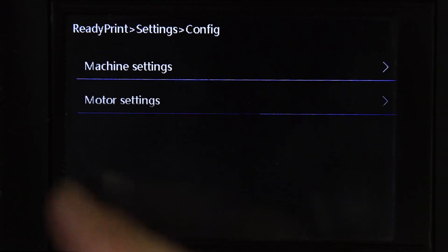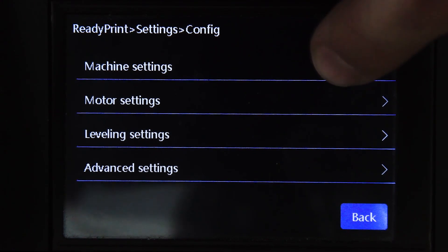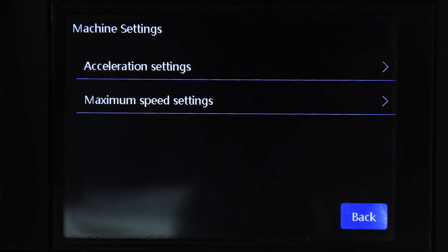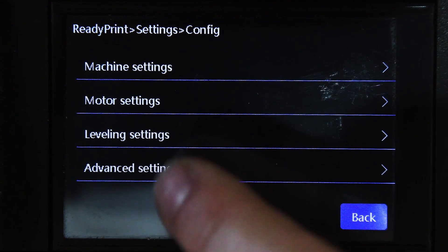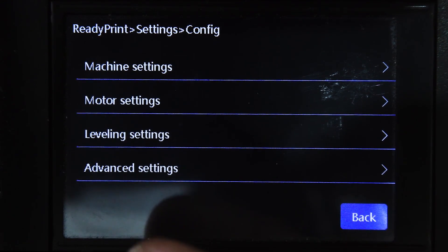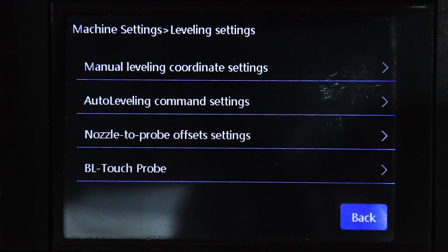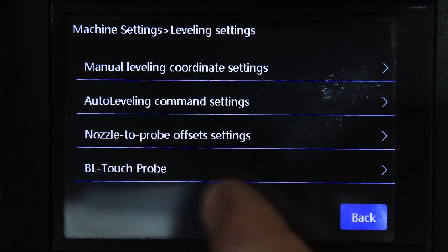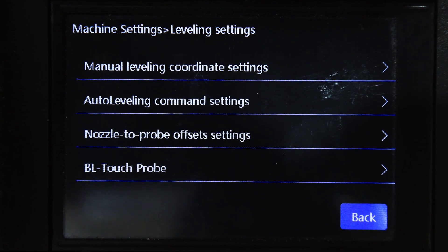Next is Configuration, which configures a whole bunch of settings. Clicking that, you've got Acceleration and Maximum Speed — I don't recommend changing these. Then Motor Settings, which adjusts motors in increments so if one is out you can correct it. Then Leveling Settings for auto leveling — you can do it manually or automatically, adjust the nozzle-to-probe offset for your BLTouch, how far it goes down, and offset the Z-axis so you don't have to redo it every time you print.